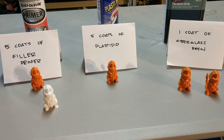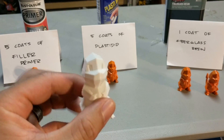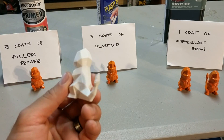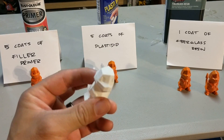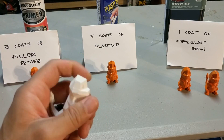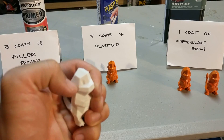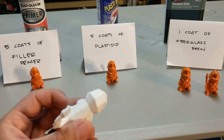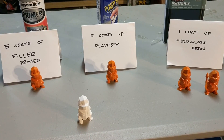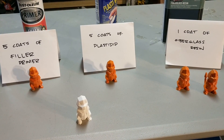So there you have it in order of first, second, and third place. This is what it looked like before — with the CR-10 you can see tons of layer lines. It's a magnificent printer. Post-processing: your best bet is filler primer, then Plasti-Dip, and then I wouldn't even bother with the fiberglass resin — just don't do it, it's not worth it.